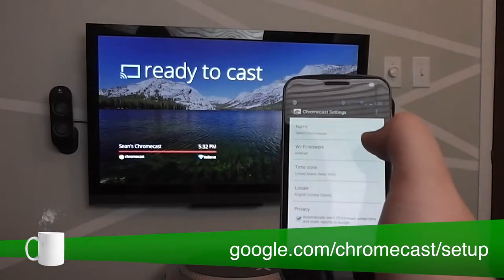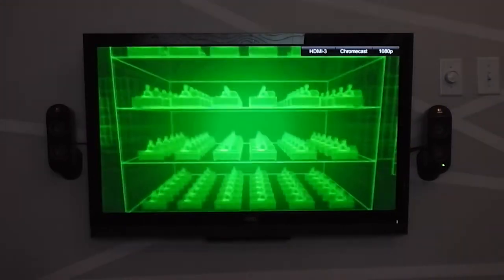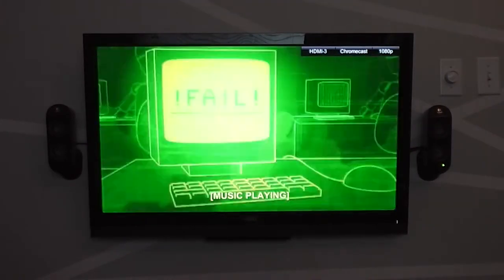From there you just visit the URL on your computer or mobile device to download the configuration app and punch in your wireless code. The last step is to install a Chrome extension from your browser to allow casting. In my experience it works very well with YouTube and Netflix, unlike some laggy, buggy experiences I've seen on my Google TV.